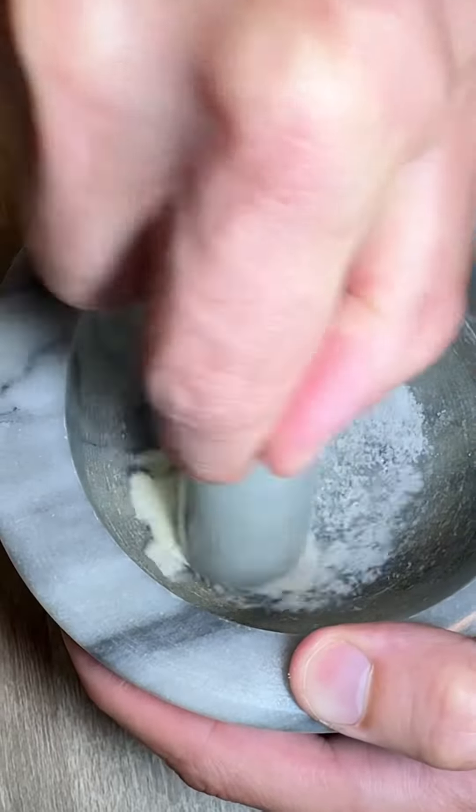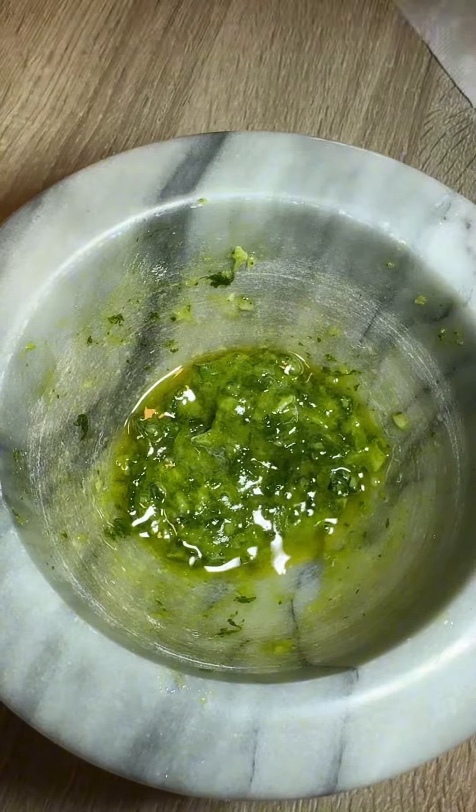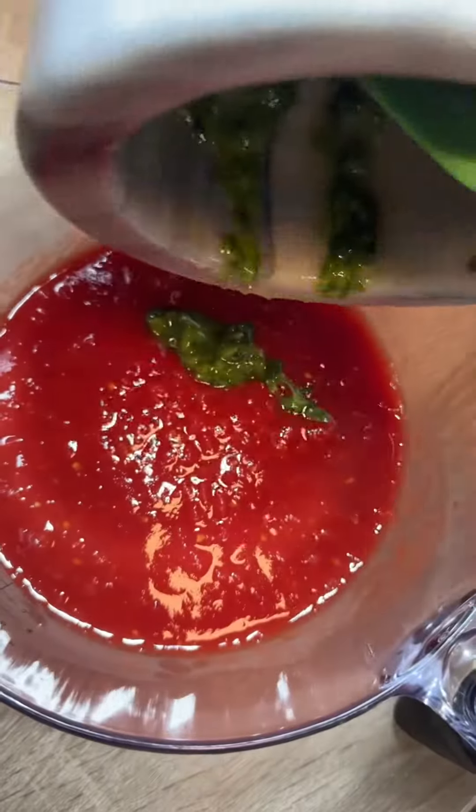For the sauce, I'll mash up garlic and salt until it becomes a paste. Now add fresh basil and mash till it looks like a pesto. Bring together with extra virgin olive oil and add it to milled plum tomatoes.